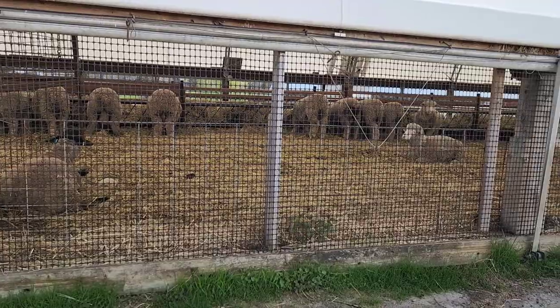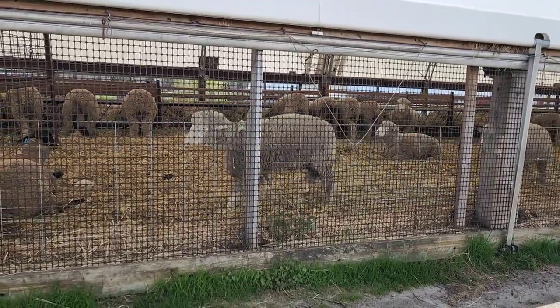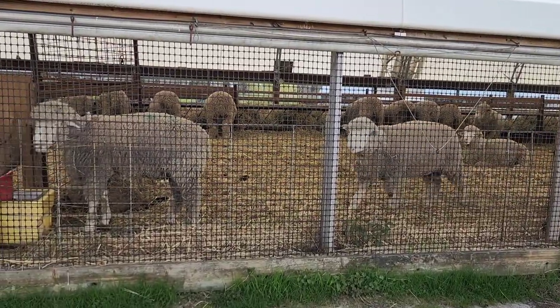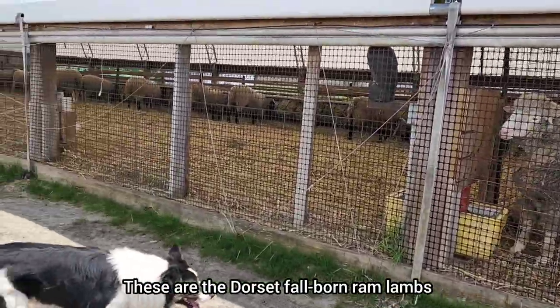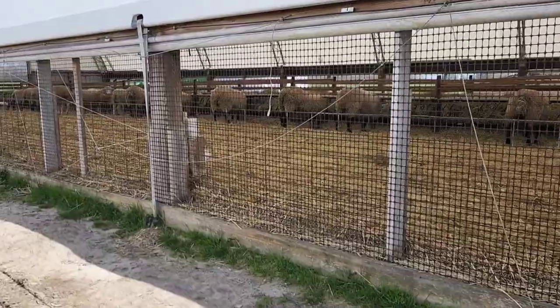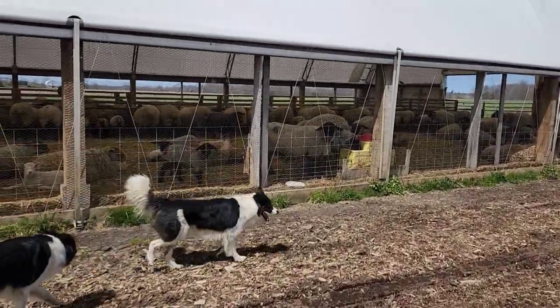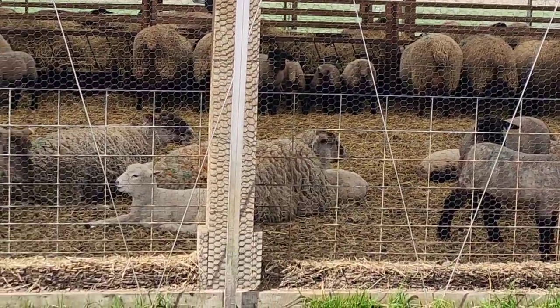We'll head back and see how the planting's going now that I've done all the chores for this morning. If you look in this barn, this is the Dorset Fall Ram Lambs. They've got their divider wall, and then on the other side is our dry ewes. And on this side we have all the March moms — ewes and lambs.